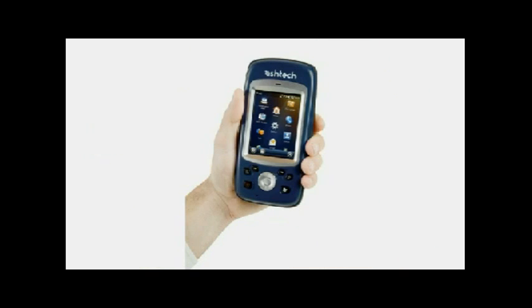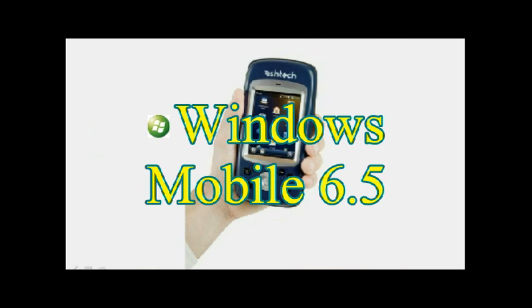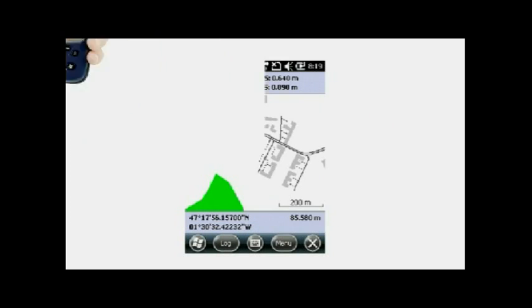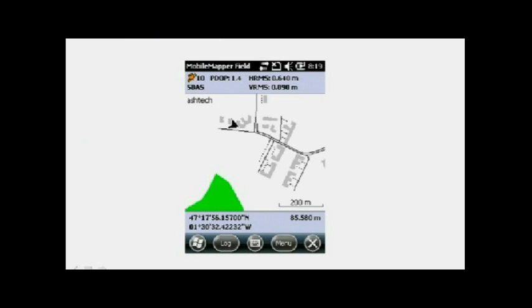The system is running on the Windows Mobile 6.5 operating system, which means that right out of the box 10 different languages are supported, and dozens if not hundreds of pieces of software are also supported. ASTEC provides the Mobile Mapping Field Application, which is an excellent software for basic to intermediate GIS campaigns.